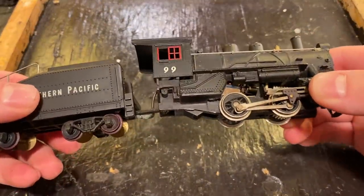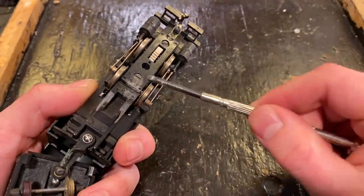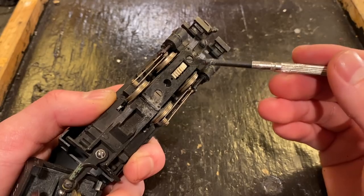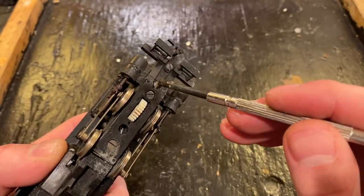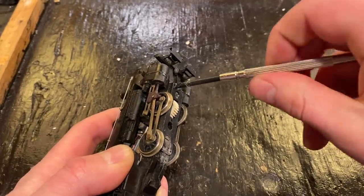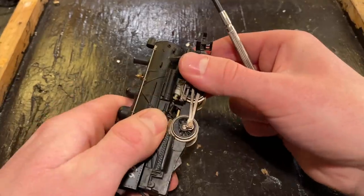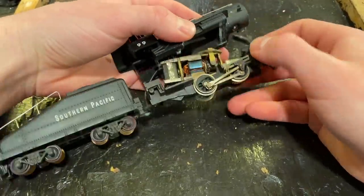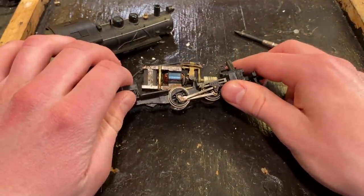We're now going to begin disassembling this locomotive. These little 040s tend to not be too difficult to work on. On the bottom here you've got these two screw heads — these hold on a plate for the bearings. We might open that up later to add some oil, but we'll leave it alone for now. This one in the middle holds the motor in place, and usually there's a screw right here which holds the chassis to the boiler. So if we undo this, the model should come apart. These clips on the bottom hold it on — you just need to slide it forward a little bit.